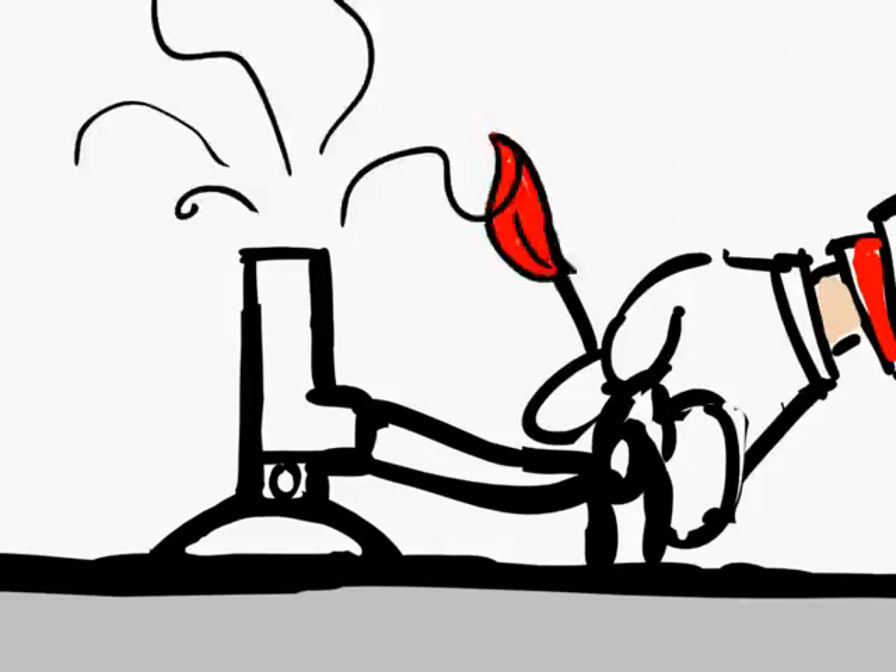No, no, no, no, no! I guess I forgot to run through the correct procedure when lighting a Bunsen burner. So, to avoid such an accident...